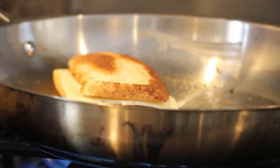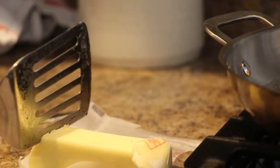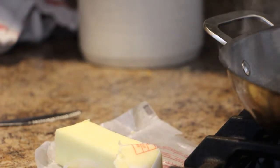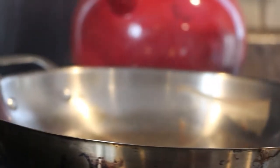You know what? We need more butter. Holy crap, that's too high. Don't be like me, guys. Don't start stuff like this.